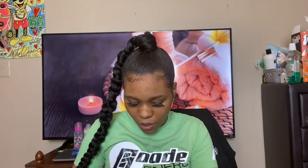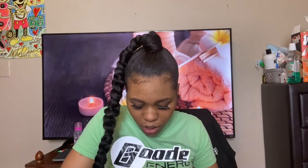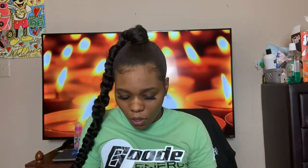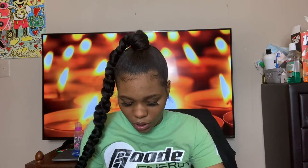So that was the battery. Let's get right into the camera. This is the camera — it comes wrapped up like this. And it flips up like this, and you could actually pull it up like this. So yeah, that's the camera.